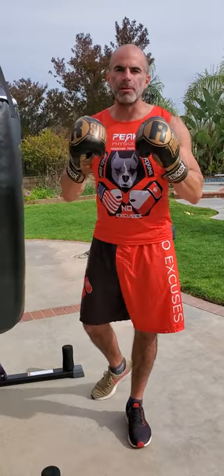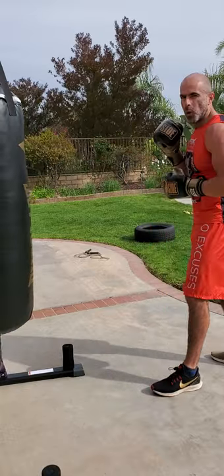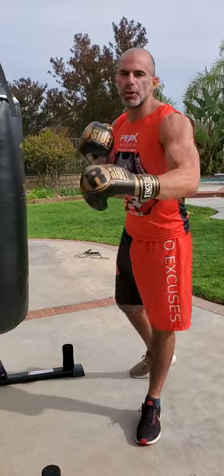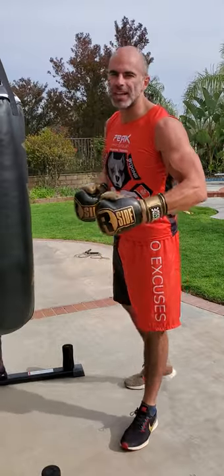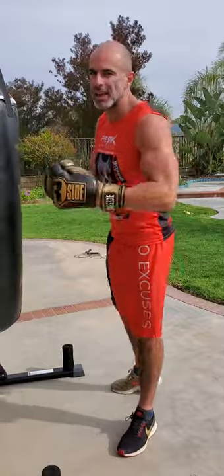This next boxing drill is going to be an outside boxing drill, meaning we're always staying at least an arm's distance or further away from the bag, using our long-range punches. You could add in kicks if you want to, but it's just outside fighting. Think light on your feet, a lot of footwork, a lot of jabs, setting up some straight rights.